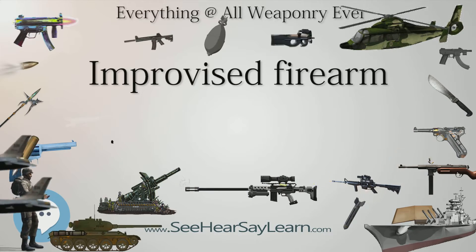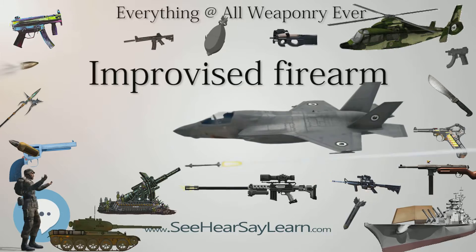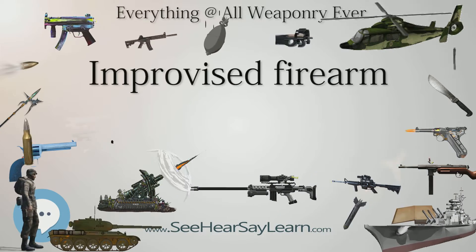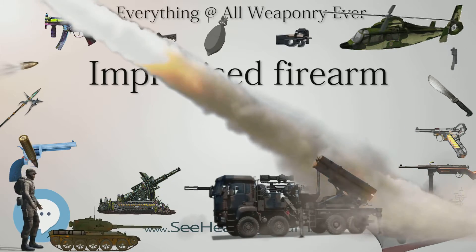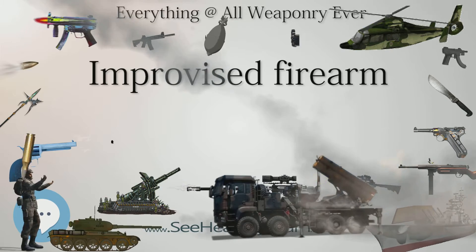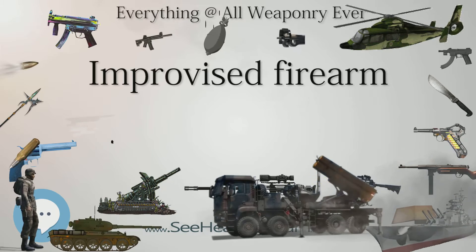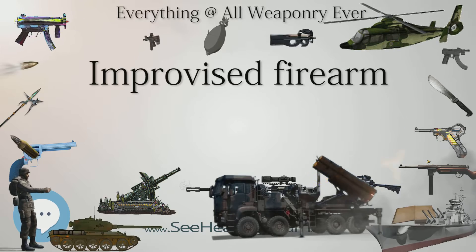These improvised firearms are still in use by both criminals and rebels in the Philippines. Daneo City, in the Cebu province of the Philippines, has been making improvised firearms so long that the makers have become legitimate and are manufacturing firearms for sale. The Daneo City makers manufacture .38 and .45 caliber revolvers, and semi-automatic copies of the Ingram Mac-10 and Intratec DC-9.